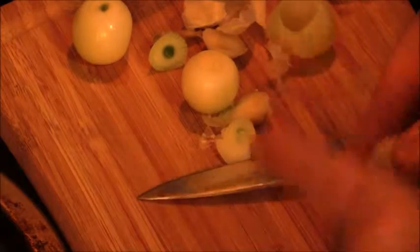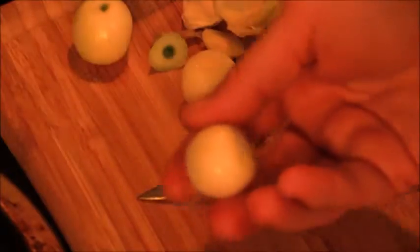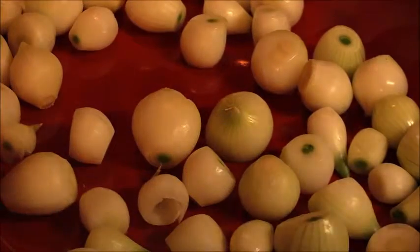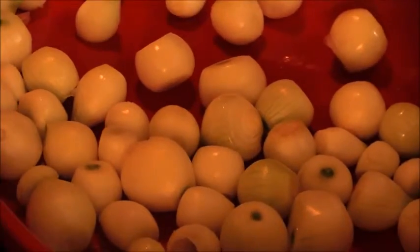It's real simple: you boil it a minute, cut off the top and the bottom, squeeze it, and you have your onion. Here our pearl onions are peeled and now we're gonna go ahead and start our sauce.